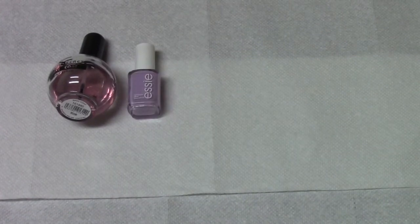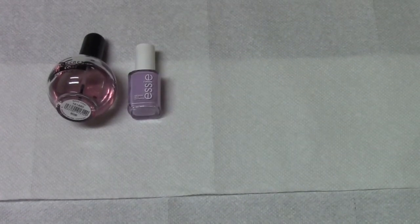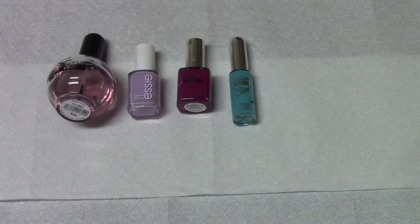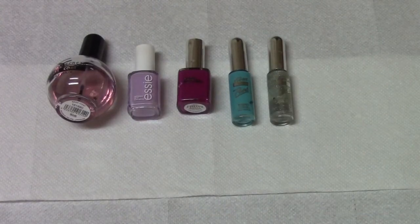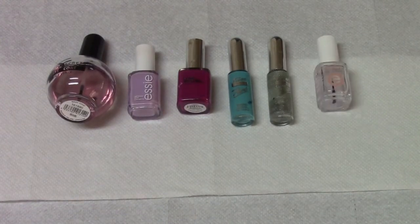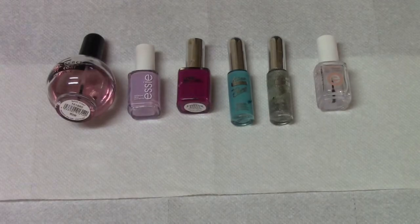I used the base coat by Beauty Secrets, this lilac color called Born With Whoever, this pearlized color called Speechless, the blue polish called Soft Blue, the silver polish called Silver Glitter, and the top coat is by Essie called Good To Go — and that's what you need.